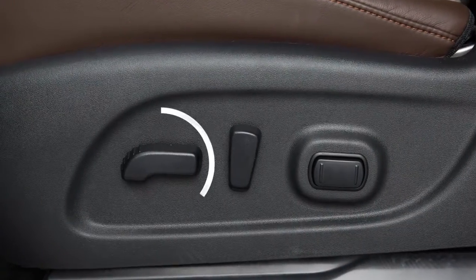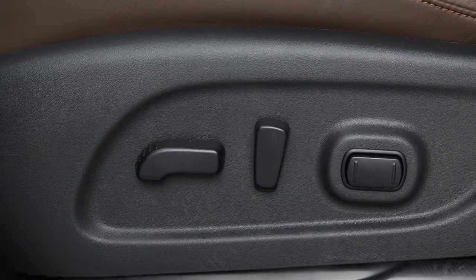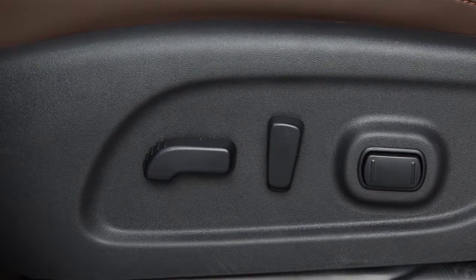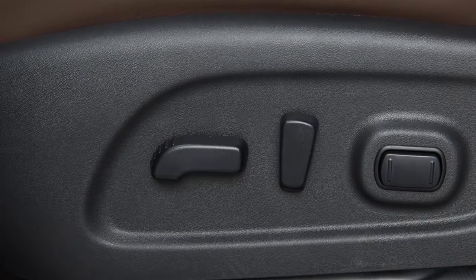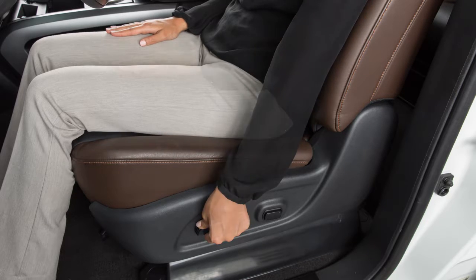If so equipped, the switch you use to move the driver's seat forward and back can also be used as a seat lifter, adjusting the angle and height of the seat cushion. Push the front or rear end of the switch up or down to adjust the cushion angle.